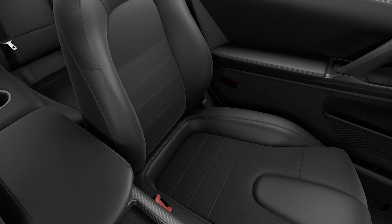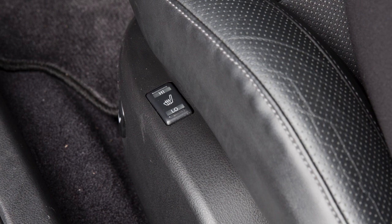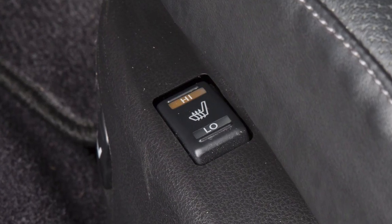Your vehicle's front seats are equipped with built-in heaters operated by a switch found on the side of the seats. Push the low or high position on the switch with the ignition on and the seat heater will turn on and the indicator light illuminates.